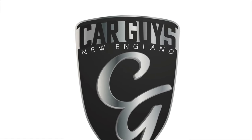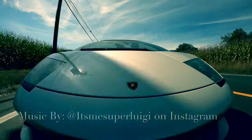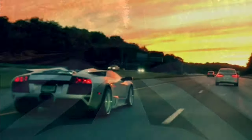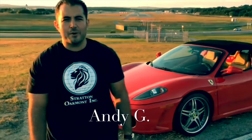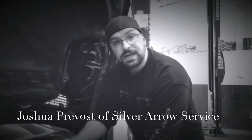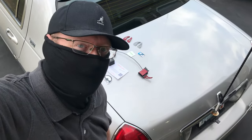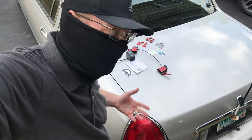This is Car Guys New England, your YouTube channel for anything automotive. Today we're going to be putting in the CAN shift paddle shifter kit into the Town Car. So let's get started.